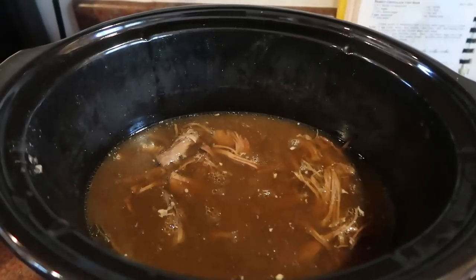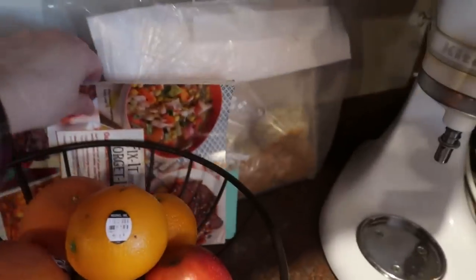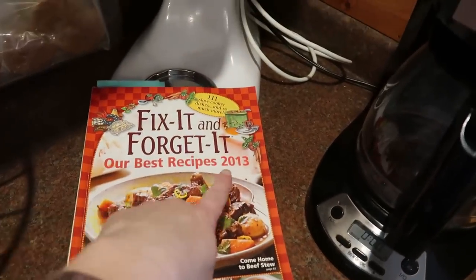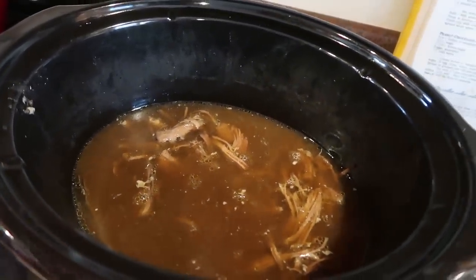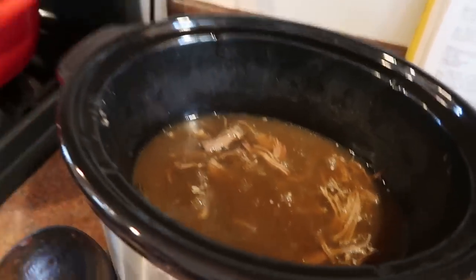Really the main part of the meal tonight is going to be this French dip. This was in this cookbook right here — I have not ever made it before. It is this 2013 edition of Fix It and Forget It, and basically it's just some spices, very basic things with a cup of soy sauce and three cups of water all in here, and you just cook it until it completely falls apart.